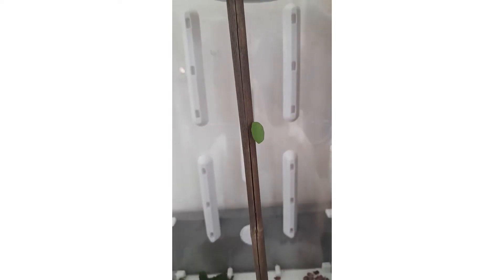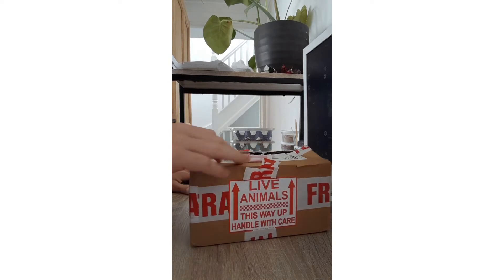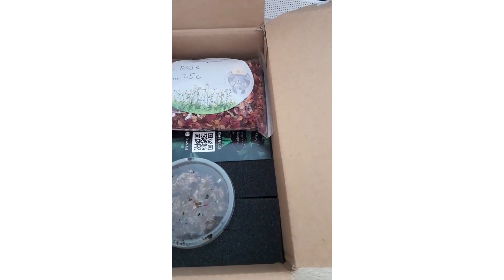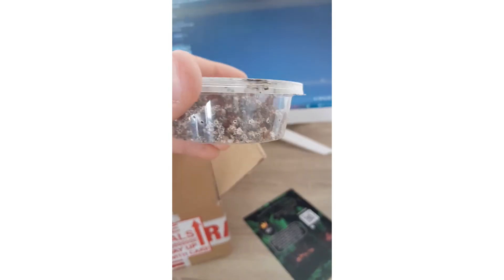A few days of waiting go by and you hear a knock on the door - it's the ants, they've finally arrived. Before opening, just make sure that everything's ready, the setup is prepared for the ants, and that you don't panic. You need to get them in the setup as soon as possible as the fungus will die quickly in the wrong conditions. Here you can see me unwrapping the iconic yellow wrapping paper. Inside we have a 25 gram bag of dried roses, a tube with some escape workers inside, a pipette, a care guide for the ants, and last but certainly not least, the leafcutters themselves in all their glory.